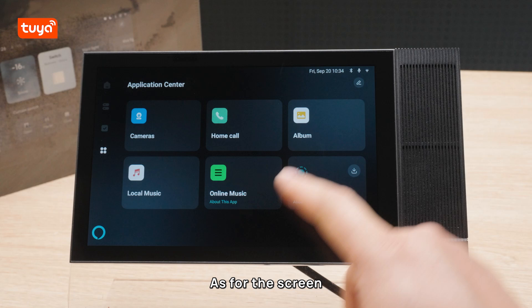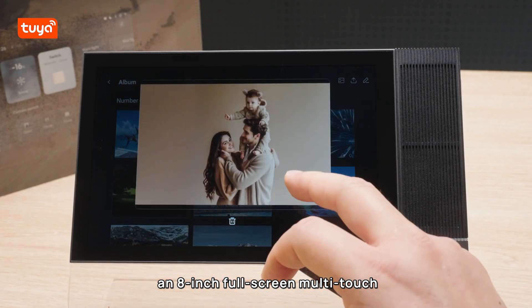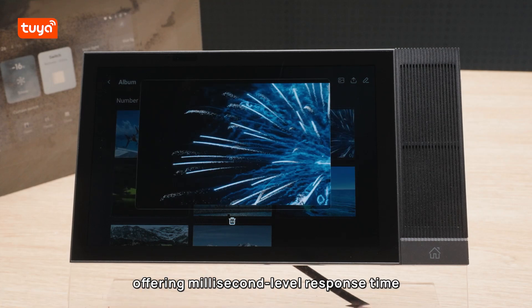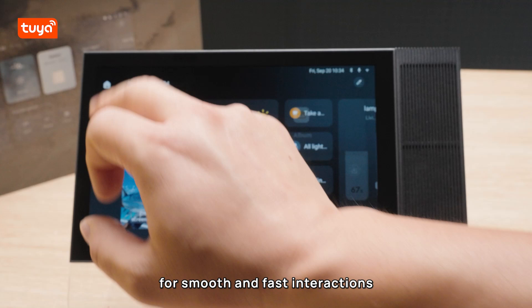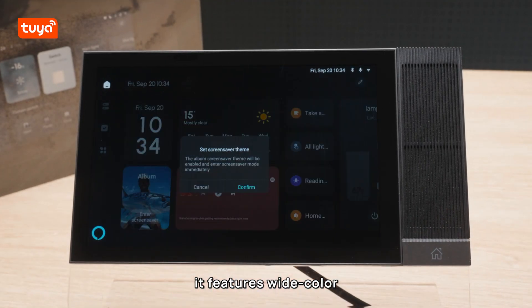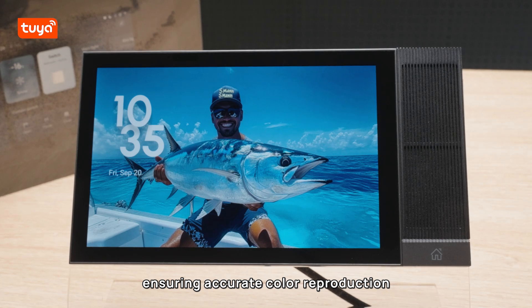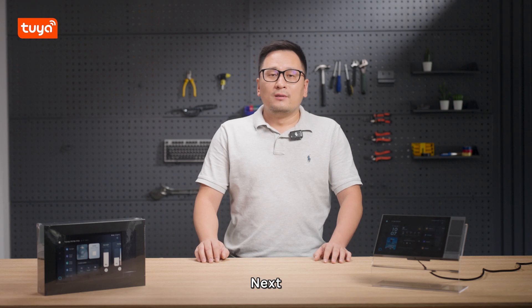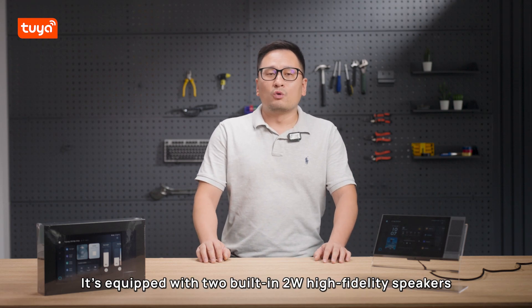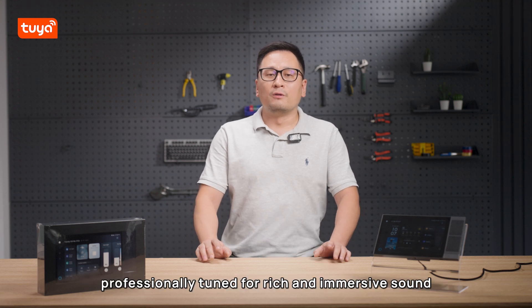As for the screen, the control panel comes with an 8-inch full-screen multi-touch capacitive display offering millisecond-level response time for smooth and fast interactions. Additionally, it features wide color gamut true tone display technology, ensuring accurate color reproduction and delivering vibrant, lifelike visuals.